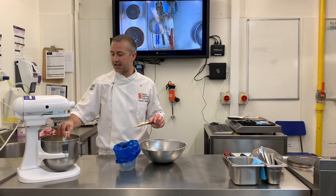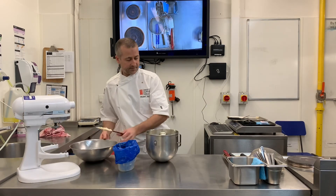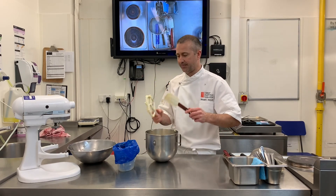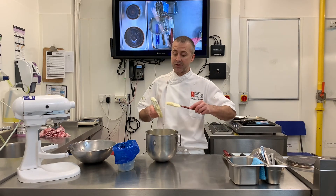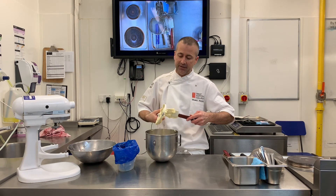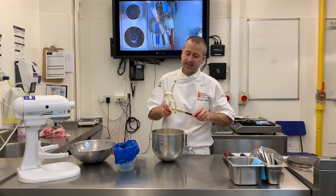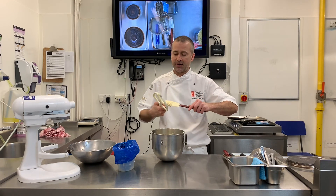And that is now done and ready to use. You can see it really holds its shape — it's nice and precise if you want to cut. If you're using it in the Swiss roll and then cutting it into portions, you keep that neat effect. Whereas if we were using crème pâtissière, it might be a little bit more messy and start to seep out. The mousseline gives us that real precision on our finish.